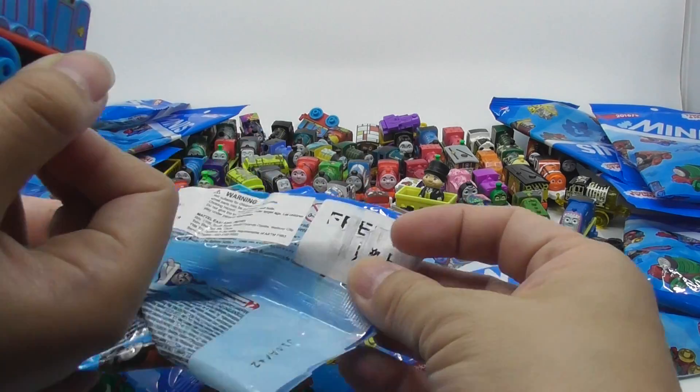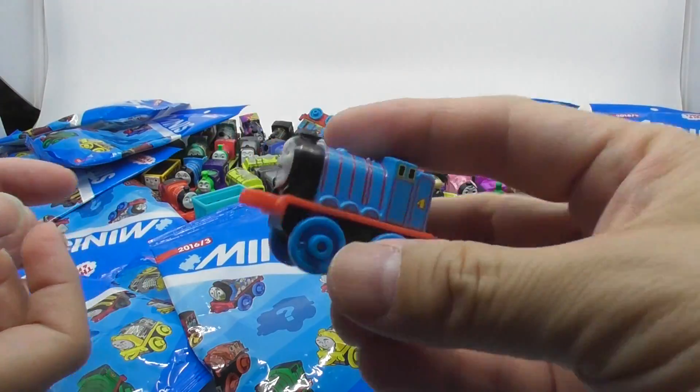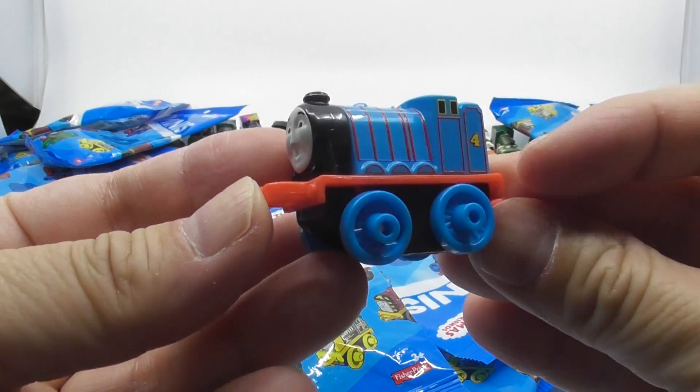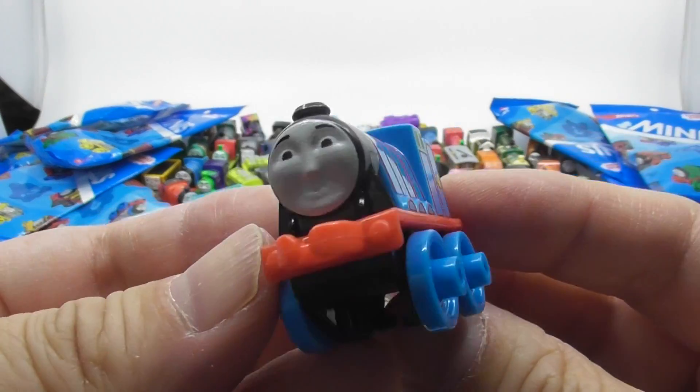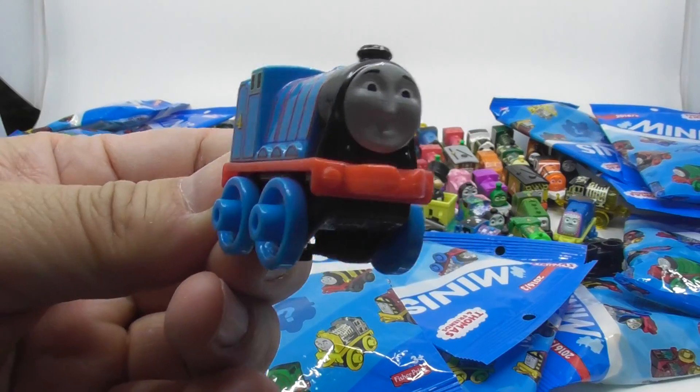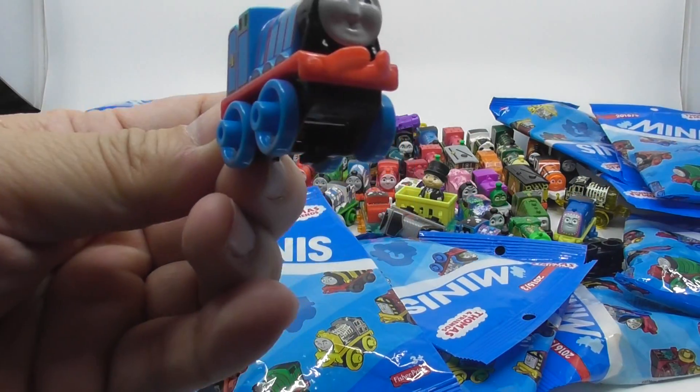Oh, it's him. It's the original one. It's not even Thomas — Gordon! Do you know Gordo in Spanish means fast? I gotta do a little, do a little.